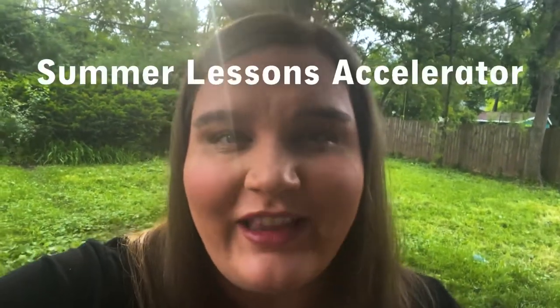Hi everyone! I just wanted to upload a quick video from my backyard to let you know about a new program I'm launching this summer called the Summer Lessons Accelerator.